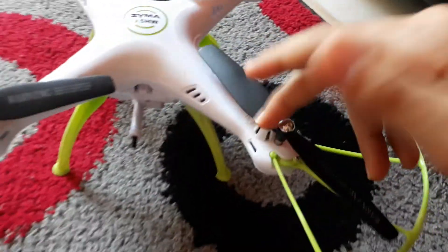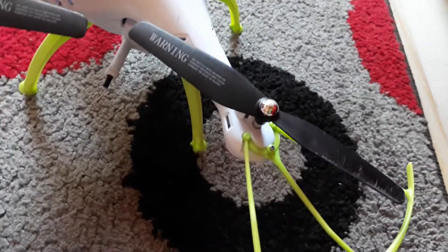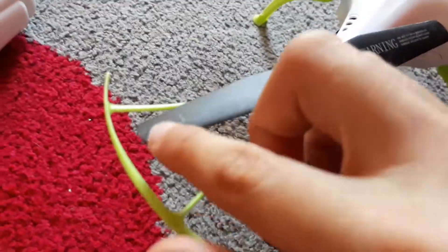Welcome back to my vlog. Today I'm going to show you how to change the wings. This is how to change them because it comes with the X4 — it's only for the X5HW. I don't know if the SEMA X5C is like it, but yeah, this is how we do this.